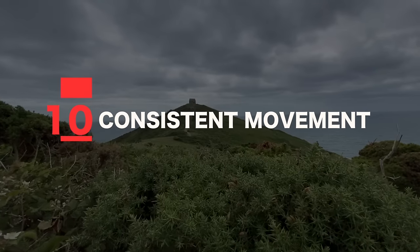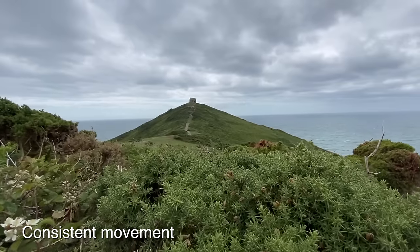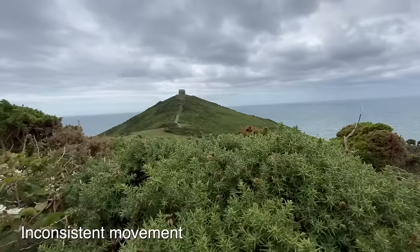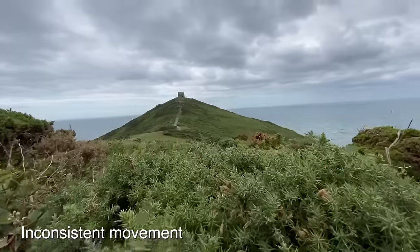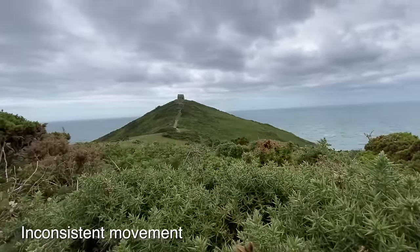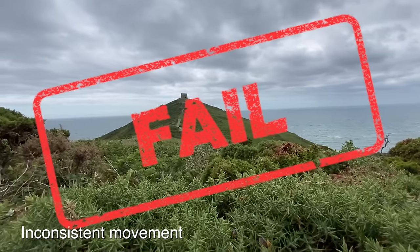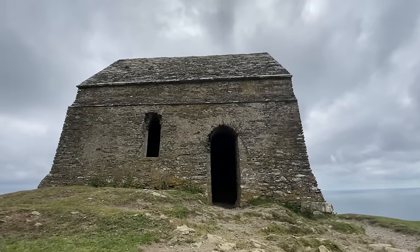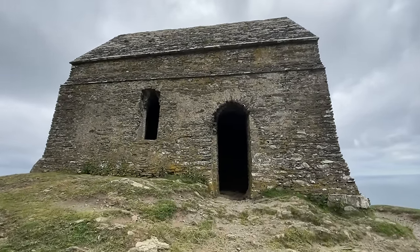Tip number ten: consistent movement. This is one of the biggest mistakes I see people make when first starting out — their camera movement isn't consistent. For example, if you're doing a push forward, try to keep your camera moving at the same speed throughout your shot. Avoid changing speeds unless this is intentional, as changing speed mid-shot creates juddery camera movements, defeating the purpose of using a gimbal. Also make sure all of your movement is consistent — for example, if you're doing a tilt down push forward, make sure both movements are consistent.